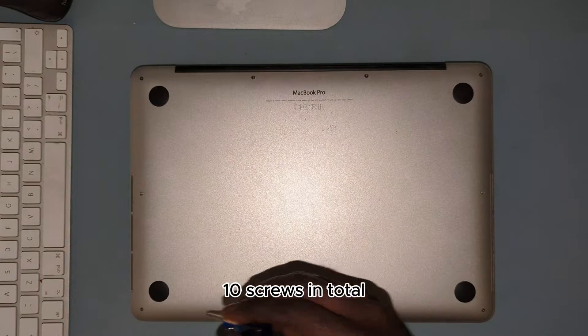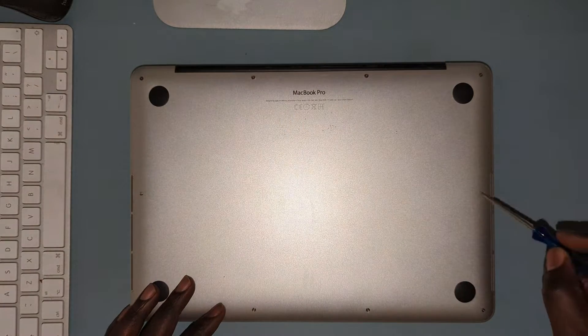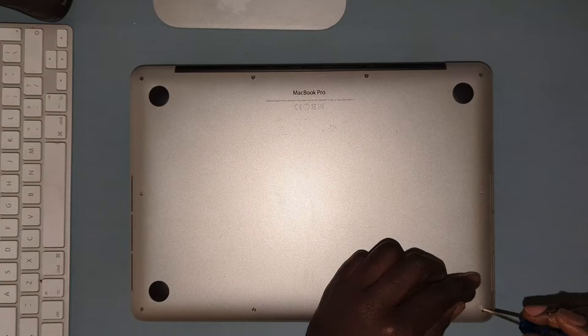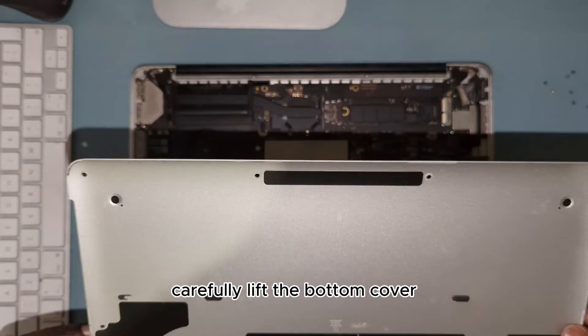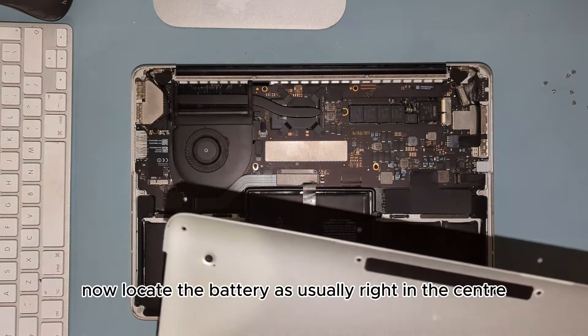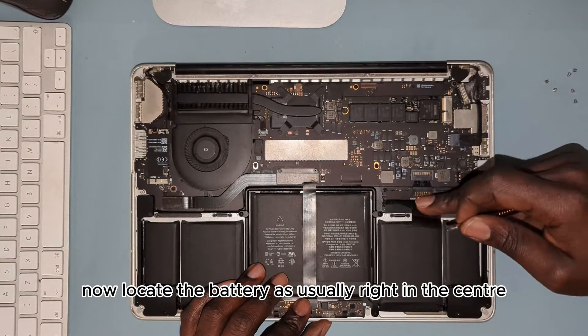There are 10 screws in total. Unscrew the screws, carefully lift the bottom cover, and then locate the battery — that's usually right in the center.